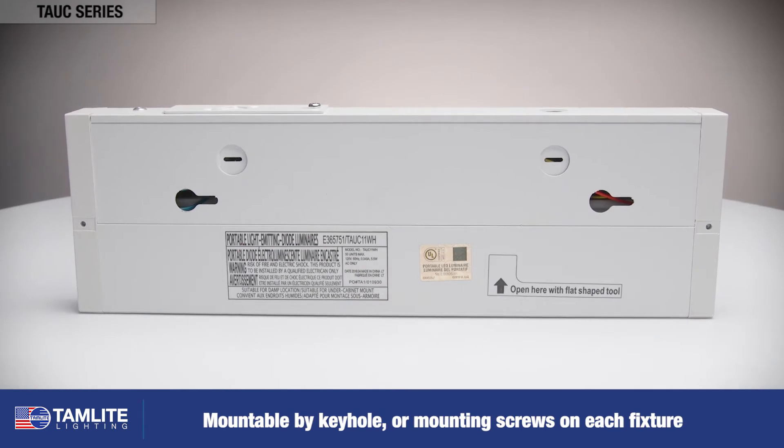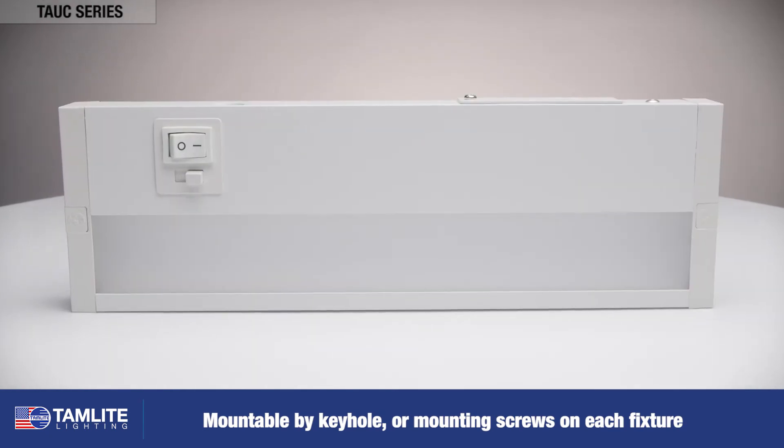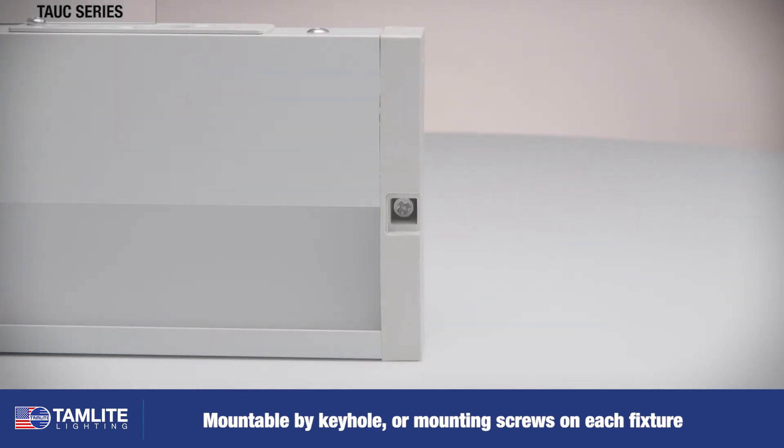Each unit is mountable by a keyhole on the back of the fixture or by mounting screws included on the end of each fixture.